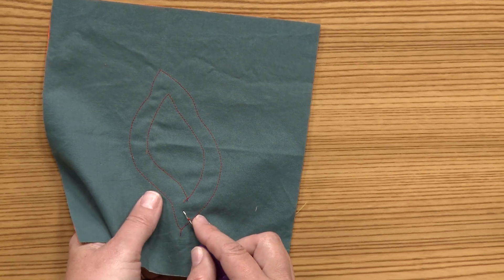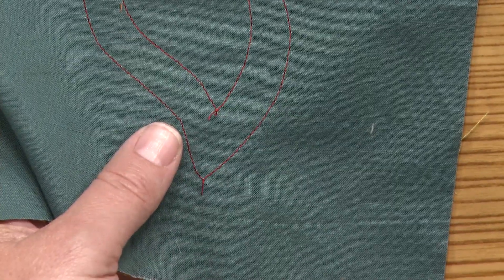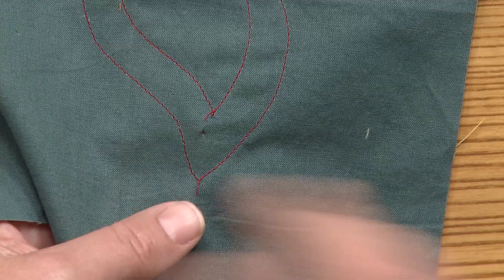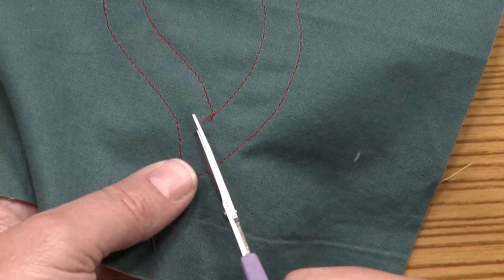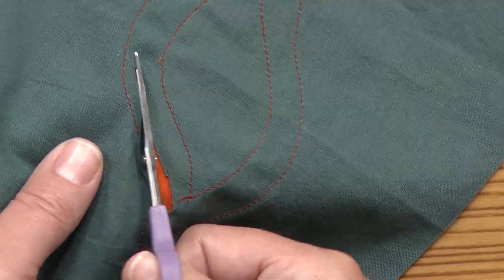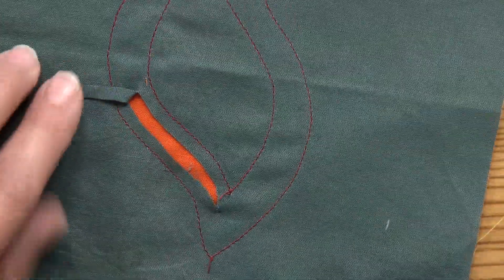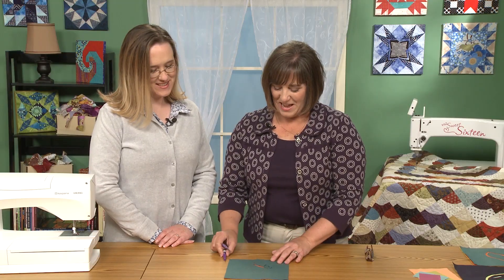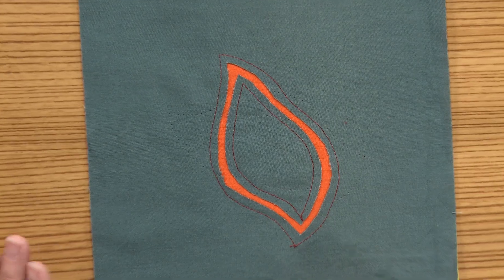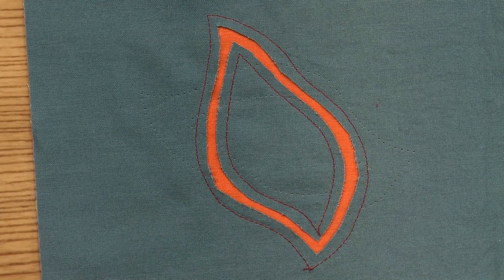Now we're ready to actually cut this and get ready to appliqué it. This is multiple layers, so I'm using just a seam ripper to break a little hole in here — there's always the fear of going through too many layers. I just pick up a thread or two, stick just the tip of my seam ripper in there, make a hole, then reach over and get my scissors and widen that hole. Do you see how the orange is showing through? I can just cut, leaving a seam allowance on the inside of this line. When I cut that away, it reveals that layer. Isn't it pretty?